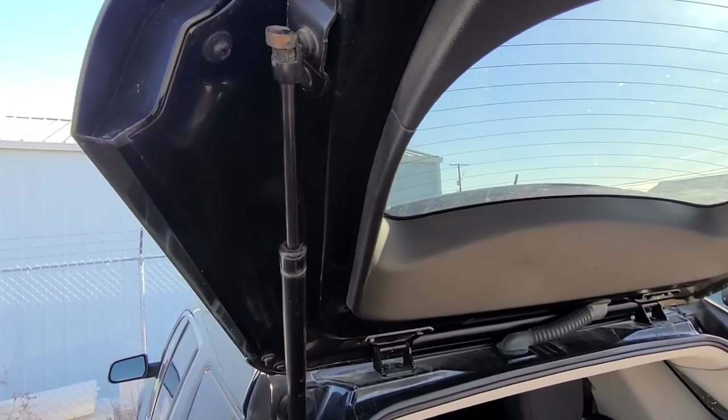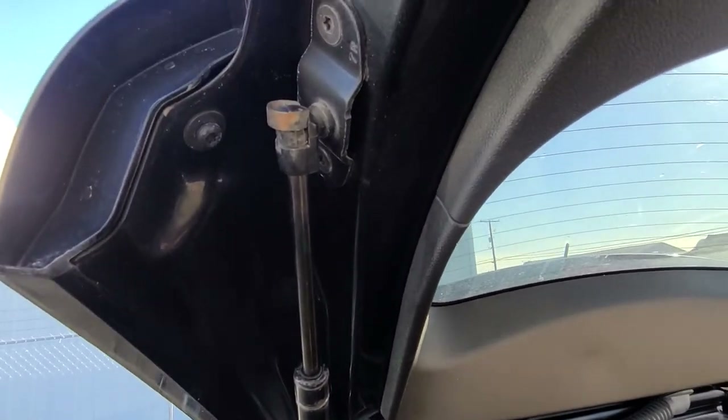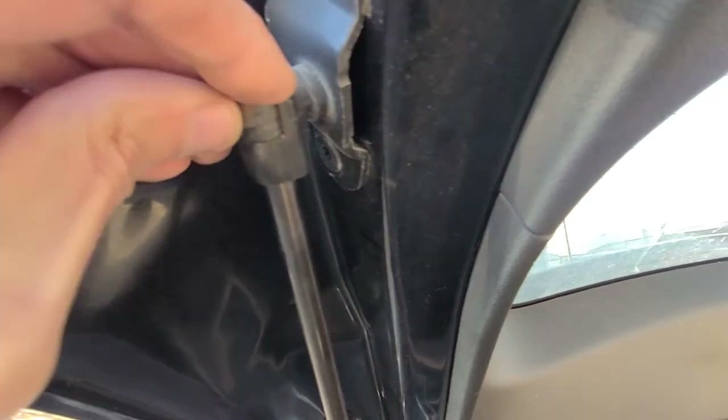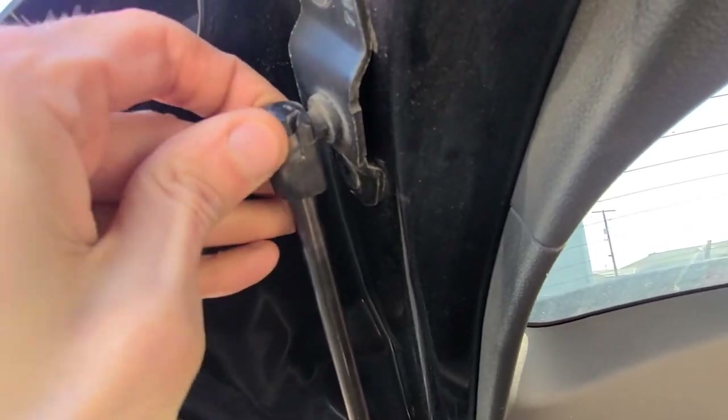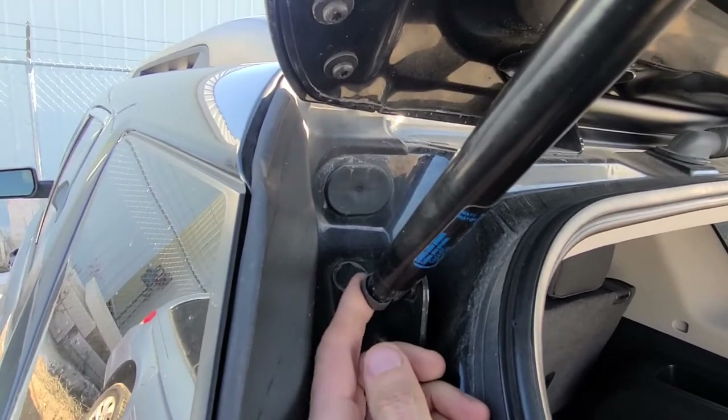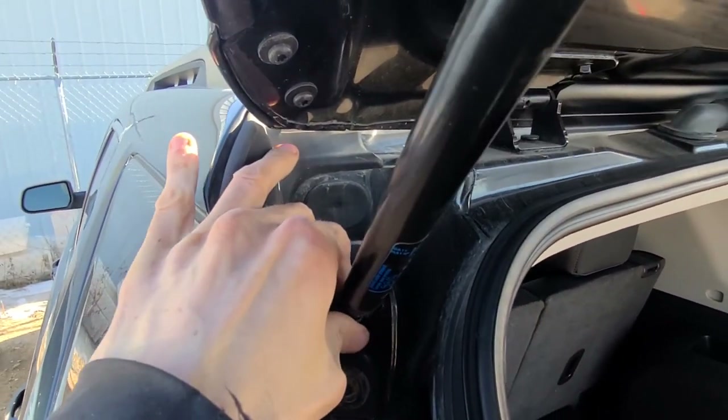I've just installed my liftgate support back on. As I said, it's all ready. Now I just have to lower this down to lock it in place — and that's it. Same thing on the other side. That will make your life much, much easier.